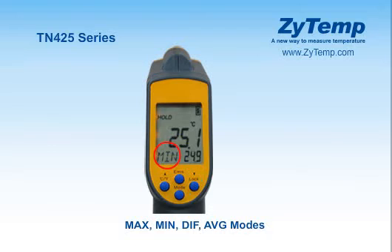Press the mode key for the maximum, minimum, difference between max and min, and average modes. During the measurement, the special mode reading will be displayed beside the mode icon.